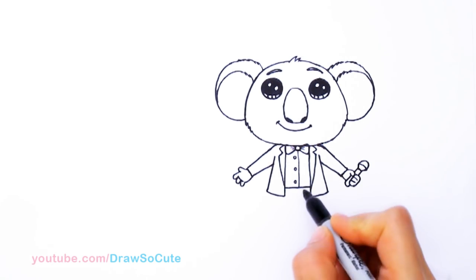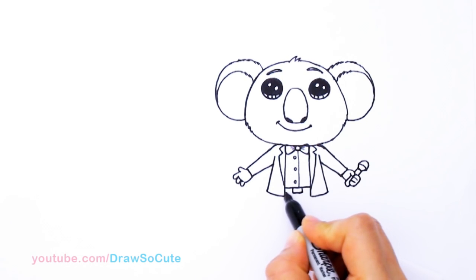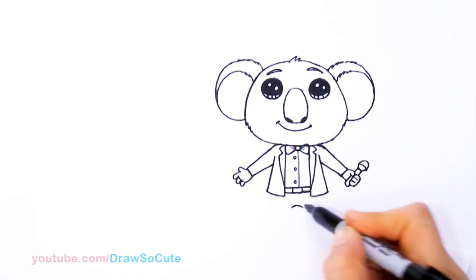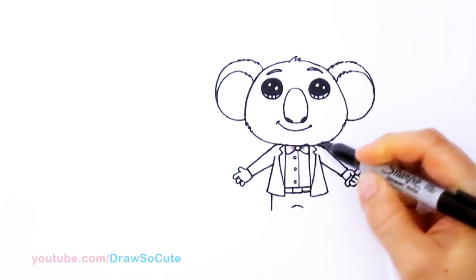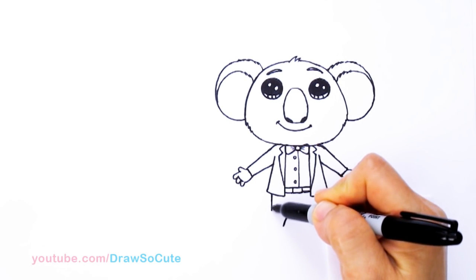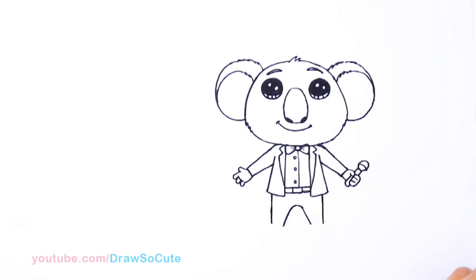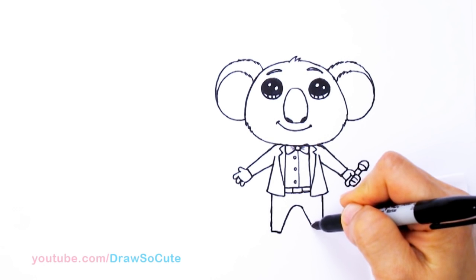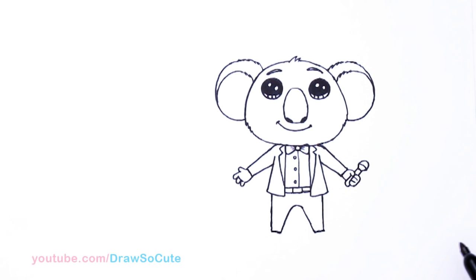Now let's start on his belt. His belt right here — we're just going to draw a rectangle right in the center and connect it. Then come down a little bit lower and towards the center once again, and draw the curve. Then we're going to start to draw his pants — come about right here, imagining where his hip and legs would be. Bring this out at an angle on both sides, go down a little bit more, and connect it. So I've got his pants in.